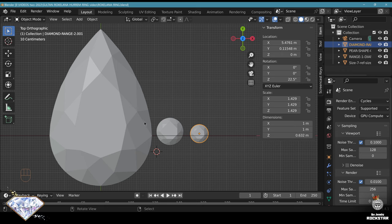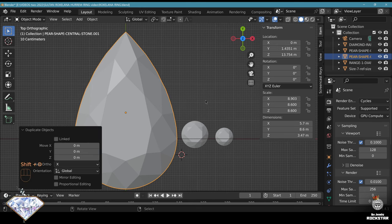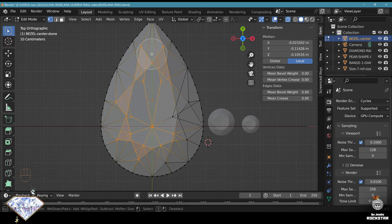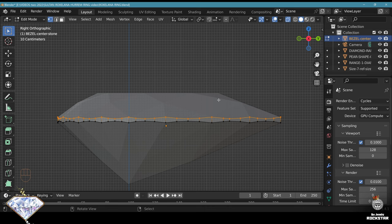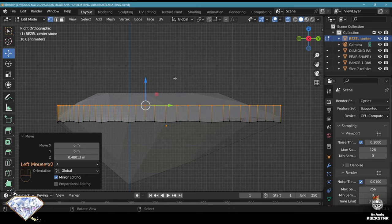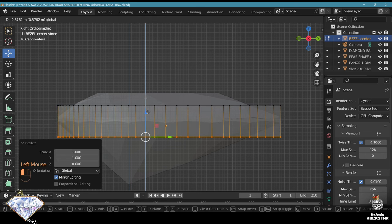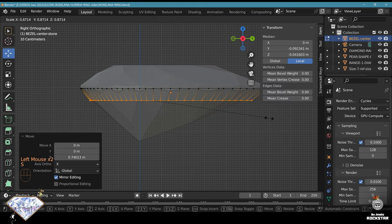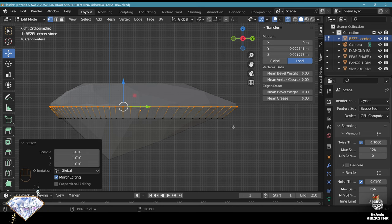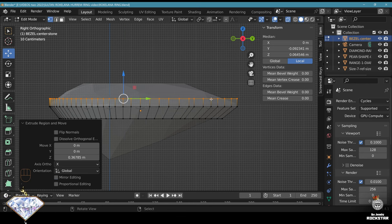Now let's create the bezel setting for the central stone. Take the central stone, make a Shift+D click to copy it. Let's call this 'bezel center stone'. Go to edit mode, select with L, then A. Select the inner vertices and delete them so we have these borders. In side view, select the top range and do S, Z, 0 to level those vertices on the Z axis. Now Ctrl+I, S, Z, 0 and bring this somewhere here. This design will be made for rendering purposes - remember the settings for a manufacturing model are always bigger than what I'm doing now.